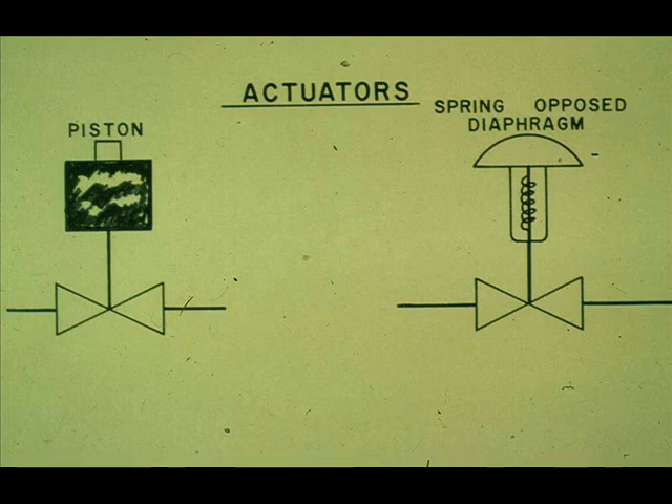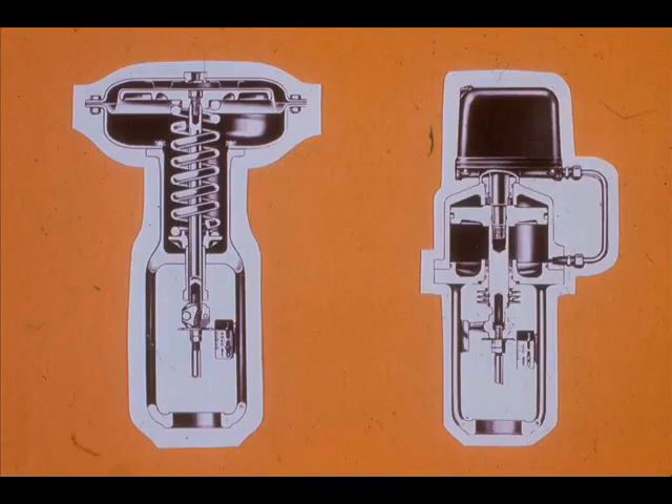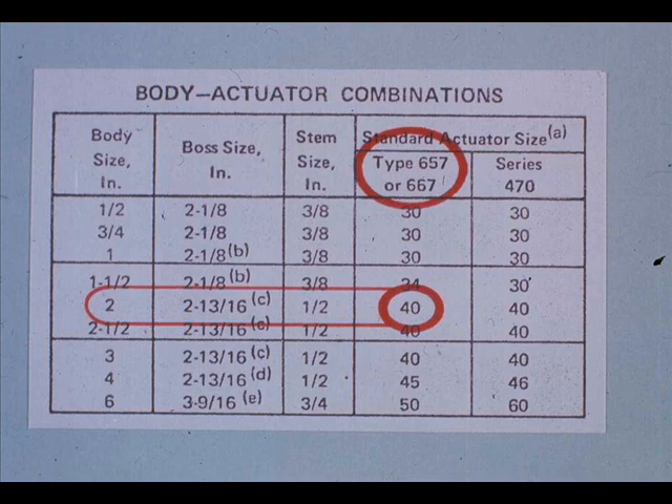There may be times when you need to change the actuator to a different type. The actuator must fit the valve, not only in size, but in thrust and stroke. For instance, a 2-inch body-size Fisher valve would require a size 40, series 657 or 667 actuator. These are spring-opposed diaphragm actuators.